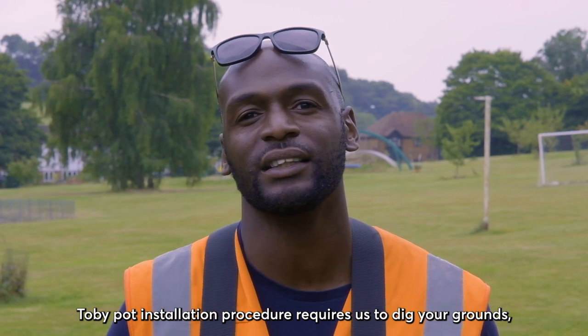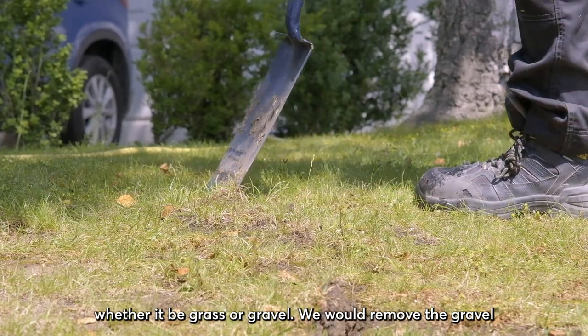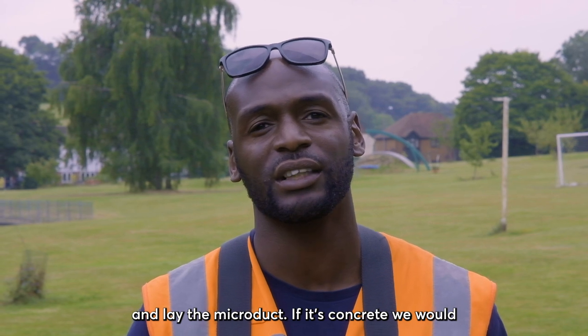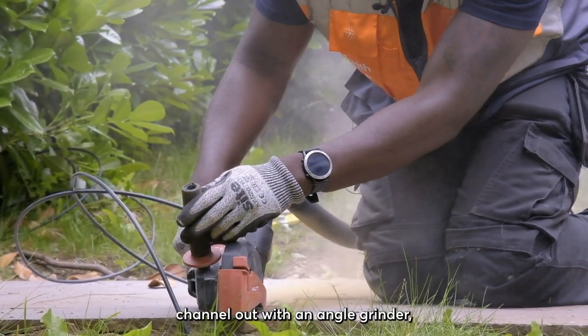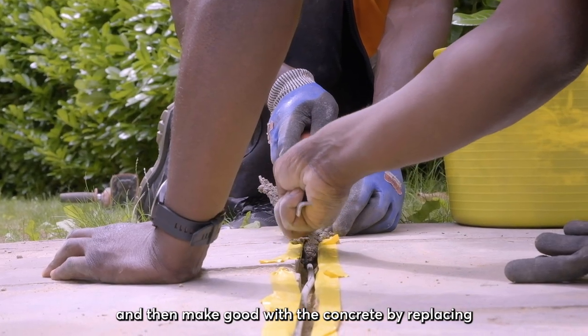The turby pot installation procedure requires us to dig your grounds — whether it be grass or gravel, we would remove the gravel, make a channel at low level, and lay the micro duct. If it's concrete, we would channel out with an angle grinder, break it out with a breaker, and then make good by replacing it with fresh concrete.